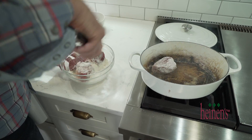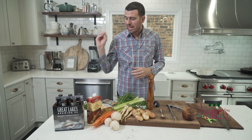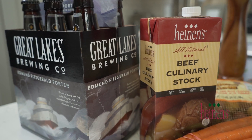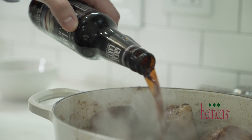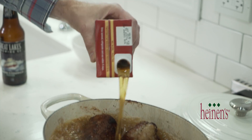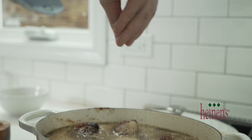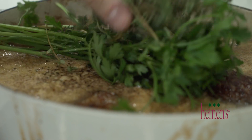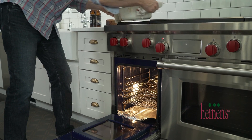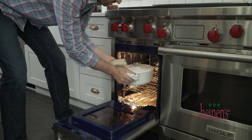Our meat is browning up. We're gonna braise it with a great porter beer — nice and dark, with a chocolate, coffee, very creamy flavor to it. Once the beef is brown on all sides, we're gonna add in some porter beer and some beef stock. Season that up very well with salt and pepper, add some parsley sprigs and some thyme sprigs. We're gonna braise in the oven at 350 degrees for about an hour and a half.